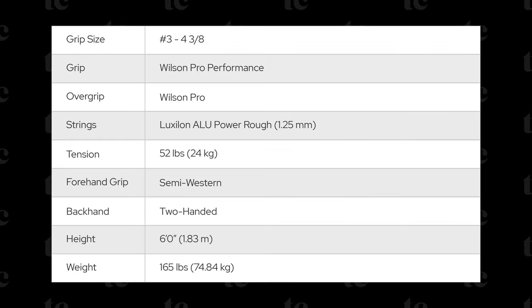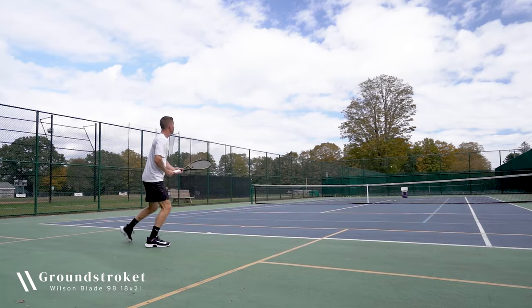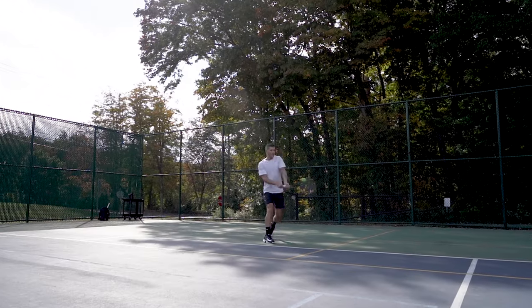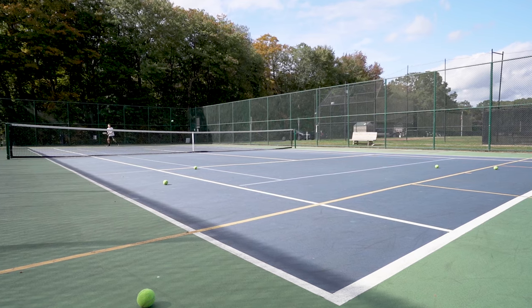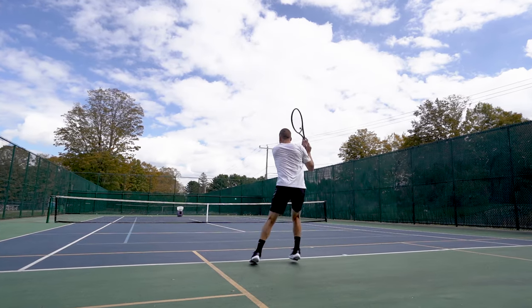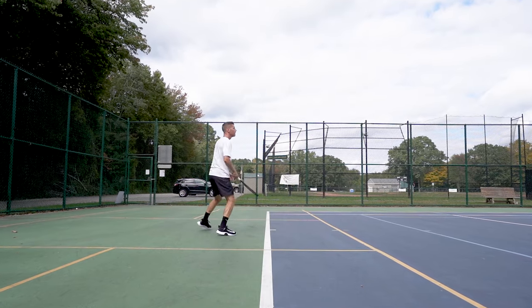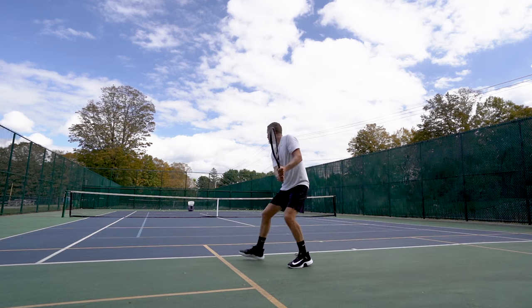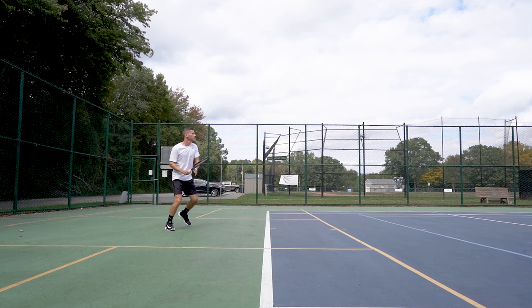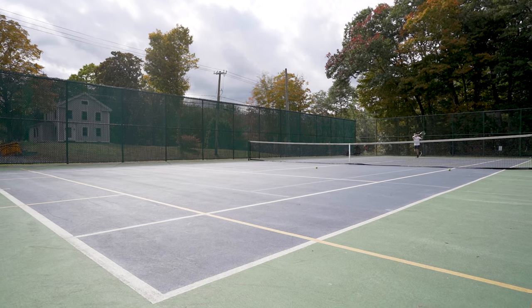Before we get started here are a few playtest notes that you might find useful when considering my thoughts and opinions on this racket. Hitting groundstrokes I thought the Wilson Blade offered excellent all-around performance with a strong emphasis on control, aided by its smaller 98 square inch head size. I especially enjoyed the frame's lower power and predictable response, which gave me the confidence to swing freely while maintaining accuracy. The 18 by 20 string pattern offers a slightly stiffer response compared to its 16 by 19 counterpart.